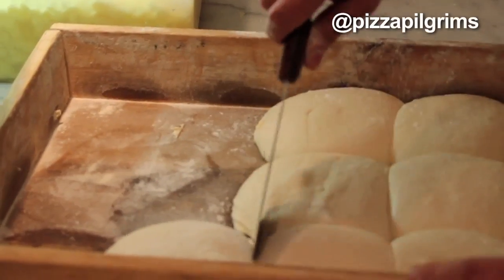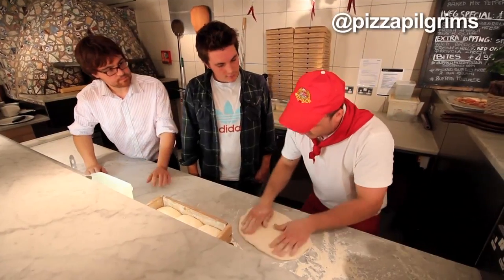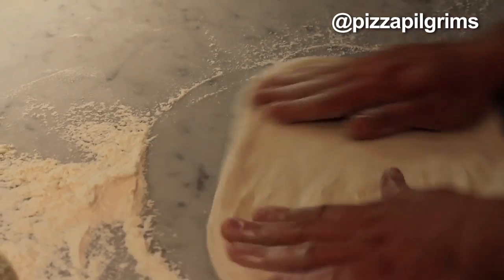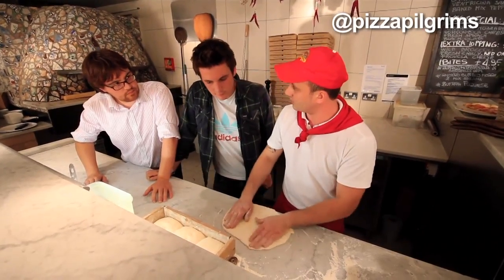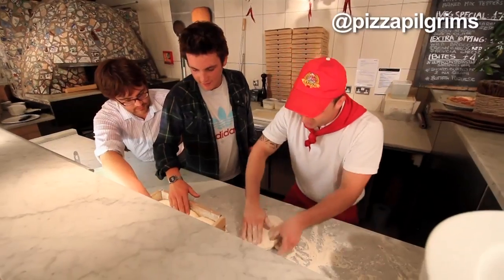This kind of dough is originally from Naples. We prepared it the day before. We used the natural yeast and leave it to ferment for 18 to 20 hours. It's so soft, it's very soft.